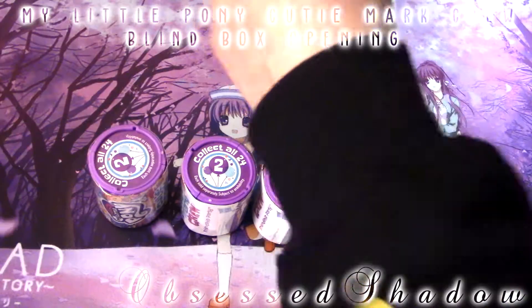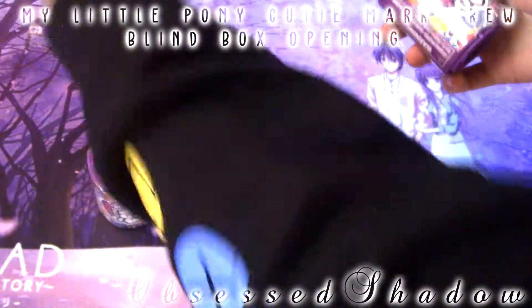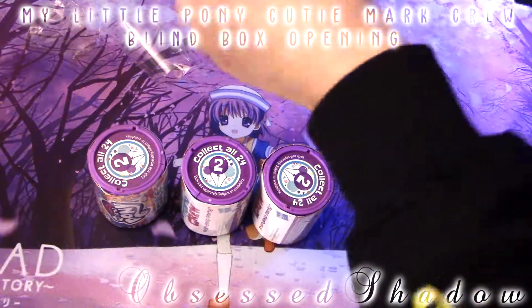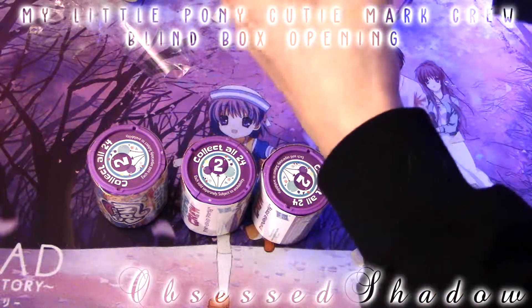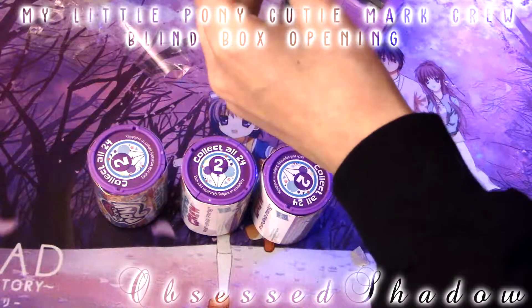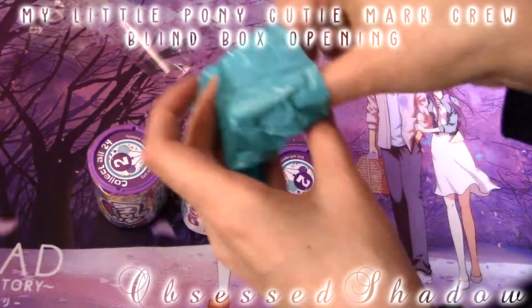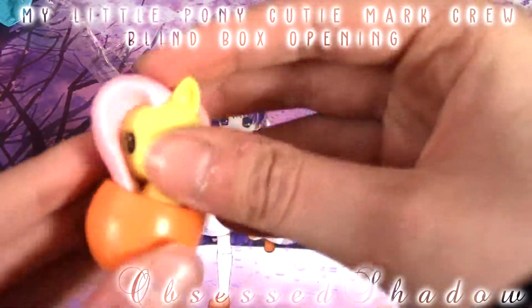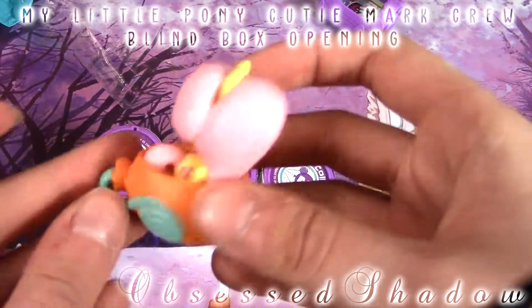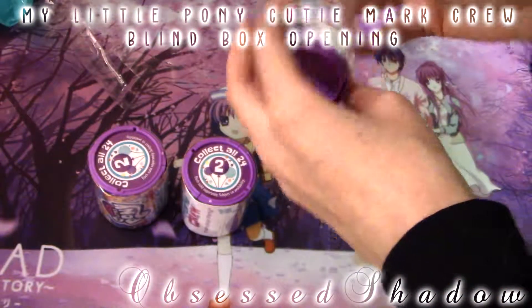Let's see. I think we got it. Finally. Okay, there we go. All right, this is our first one. Hope it's not a repeat. We got Fluttershy! Hell yes, she's my favorite. We got a little Fluttershy this time around. Isn't she precious? We got Fluttershy as the little figure — that's so cool. That's our first one. It was a good one too. So on to the next.